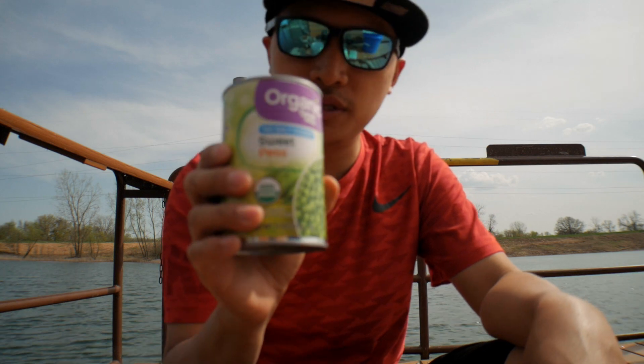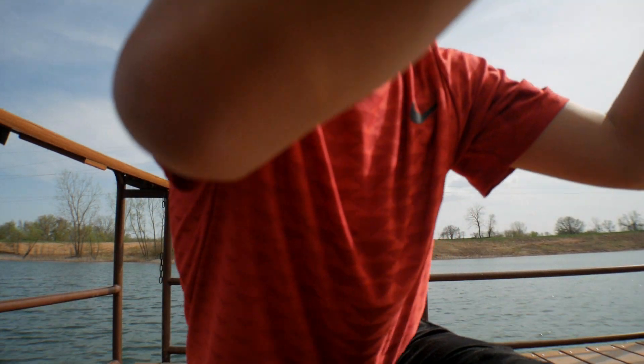Other people definitely use bobbers, floaters. You can do a floater or just throw a split shot at the end with a hook — you'll be fine. We'll try the peas, but first I'm gonna try power bait.